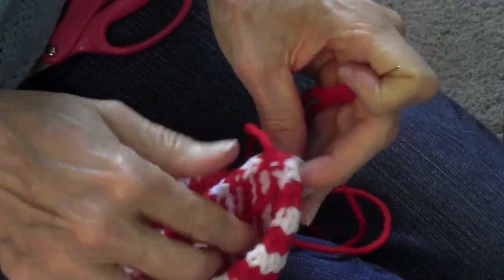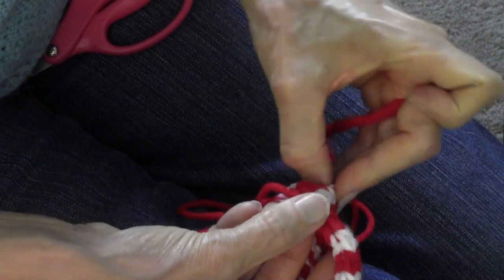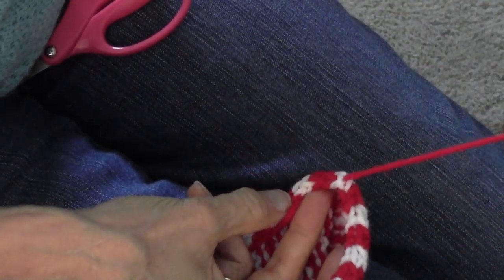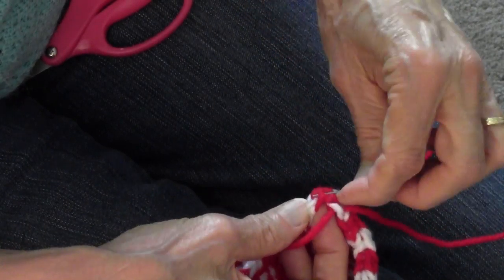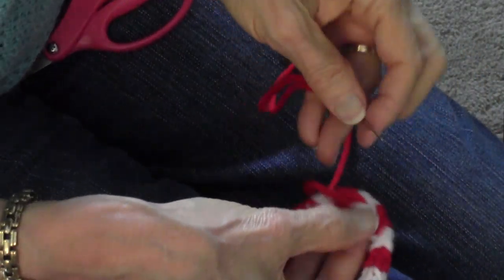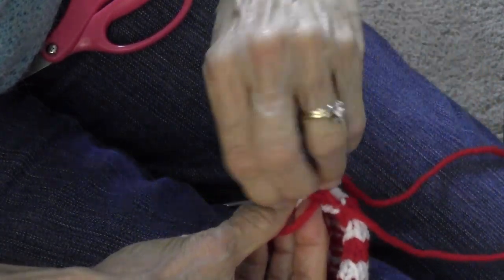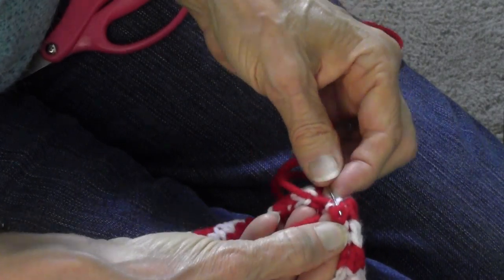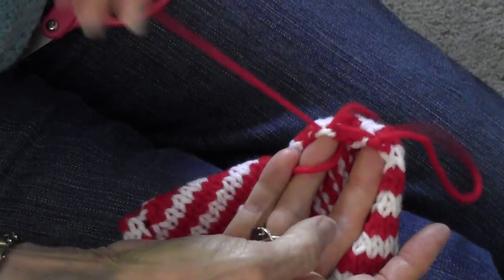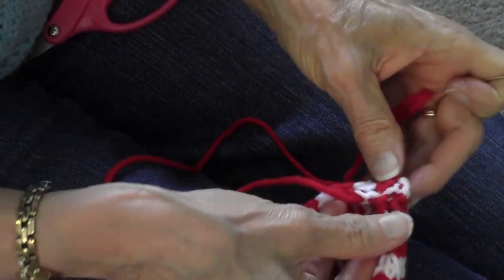The bottom of the bag needs to be mattress stitched together. Come up through one of the spots that is a full stitch from the edge, then go over a thread and go under one of these horizontal bars that is a full stitch from the edge, then come across to where you first came out on this side. Go in there and pick up a bar, then come over here and pick up the next horizontal bar. That doesn't really look like anything, but if you grab both ends of that yarn and pull up, that closes the seam.